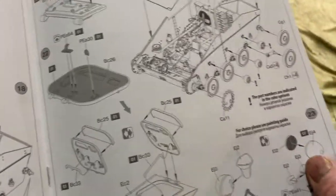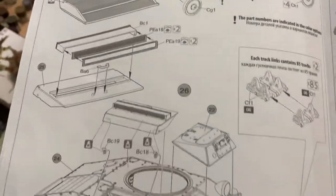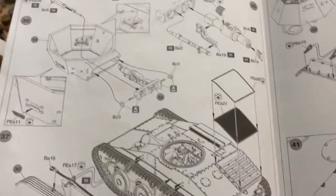It looks like a good challenge of a kit, this one. That's why I've held off on it, because it is a bit of a challenge — such a small little tank with all the interior parts. And you've got all those turret parts; the tires are tiny.